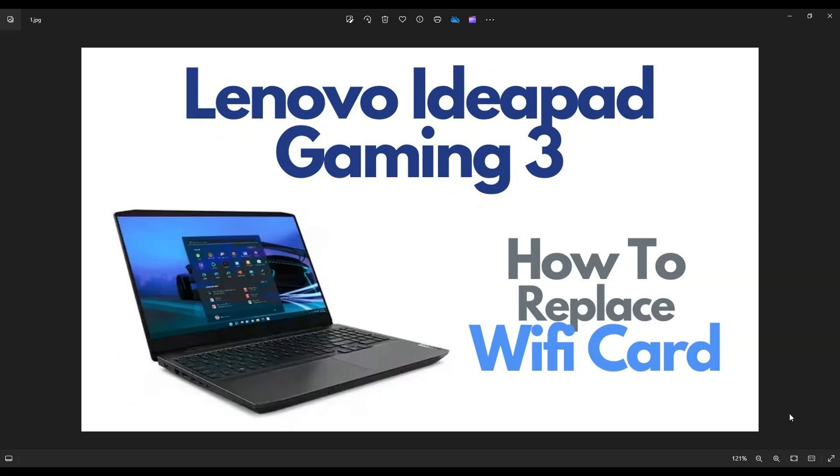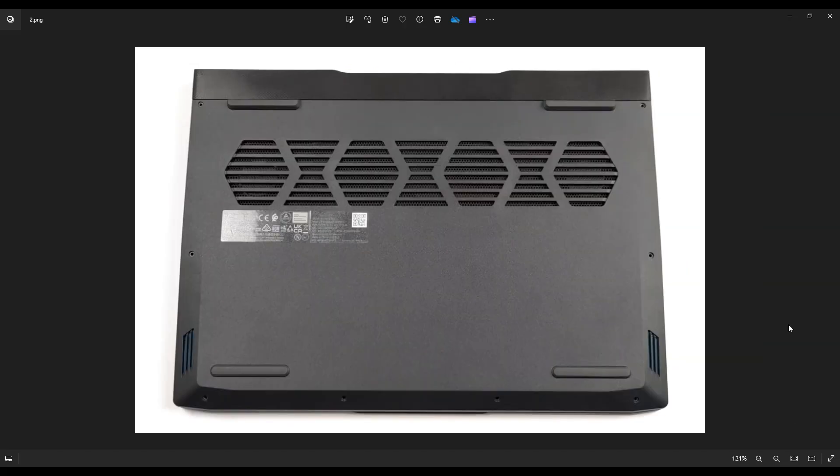So first thing, guys, we need to make sure your computer's off. Power it down the correct way, make sure it's off and unplugged from your charger. We're going to flip it over to access our bottom case screws.